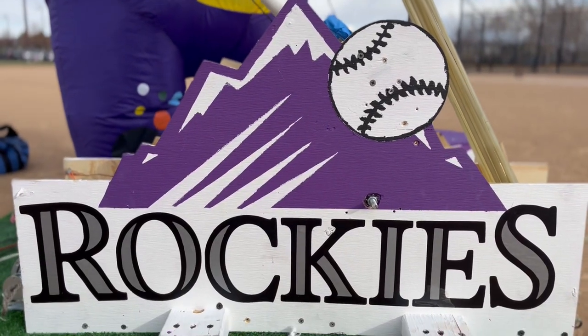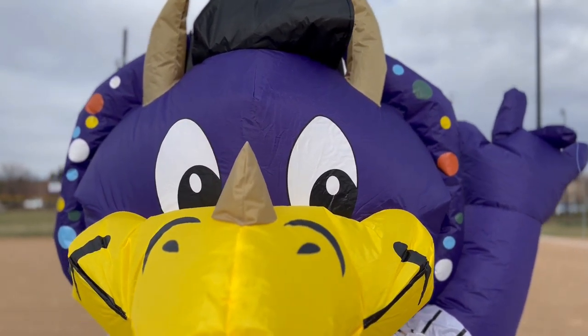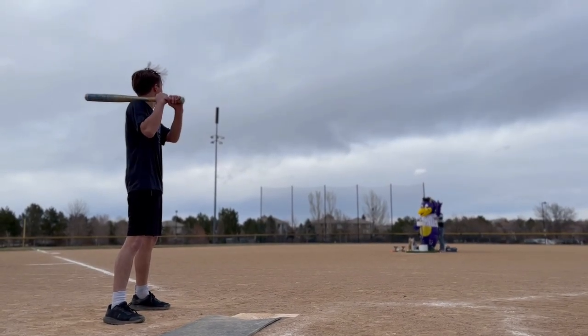We've decided that Dinger has had enough time sitting on the sidelines while the players get all the action on the field. However, he's not exactly in shape to be giving pitches. Lucky for him, we've provided a catapult to throw the ball for him, and we've even given him a button to launch the catapult himself.